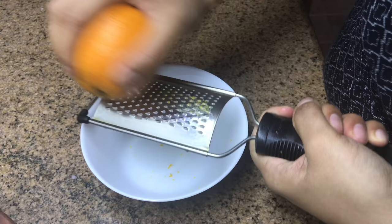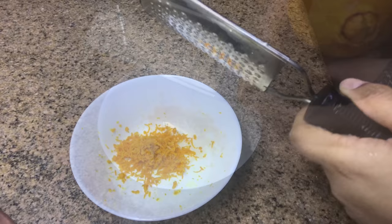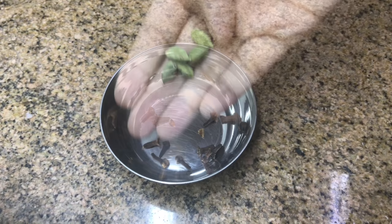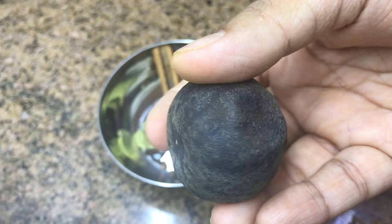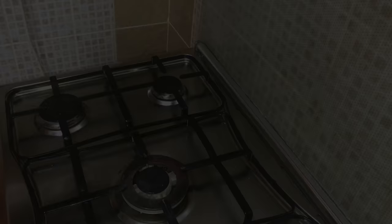Grating the zest of one orange — make sure you stop grating when you see the white part. Grating a piece of ginger, it came up to half to one tablespoon. Now for the spices: cloves, cardamom, cinnamon stick, one dried lemon — this is store-bought, you get it from any shop that sells Middle Eastern produce. Poke some holes in it so that the flavor comes out. Then one teaspoon cumin seeds.